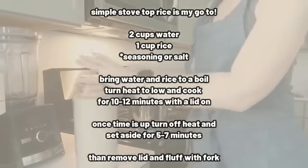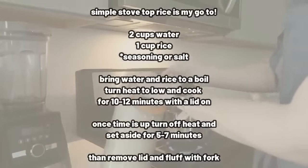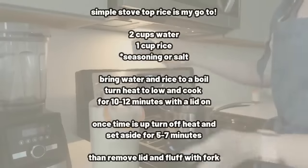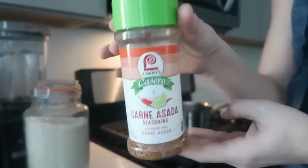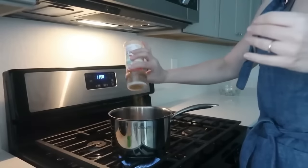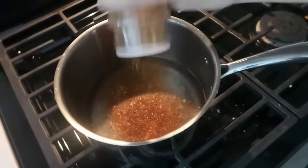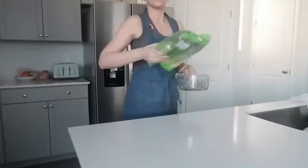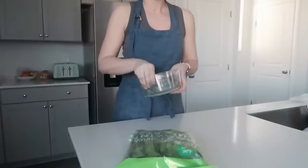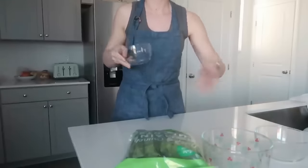My favorite way to make rice for the last couple months is just on the stovetop — it's super easy, takes no time at all, and always turns out perfect. Two cups of water, one cup of rice, add a little seasoning or salt. I'm using carne asada seasoning. Bring it to a boil, then turn the heat down to low, put a lid on, cook for 10 to 12 minutes, turn the heat off, let it sit somewhere else on the stove for five to seven minutes — it's perfect every time.